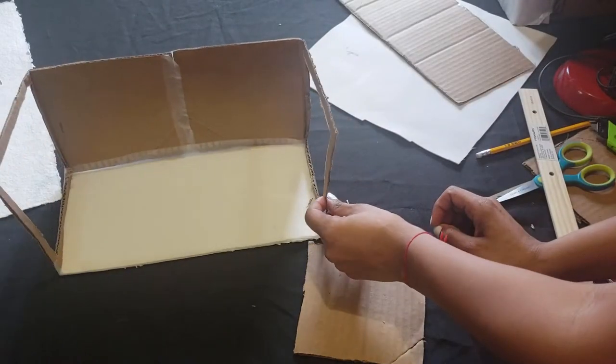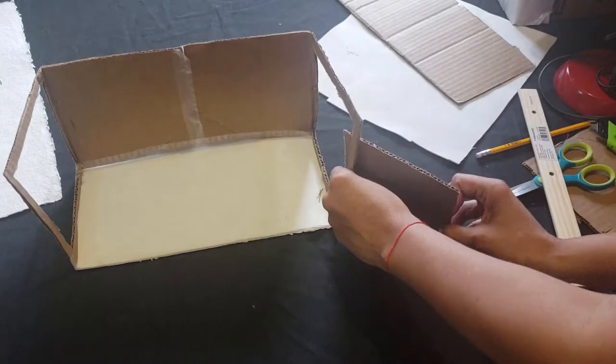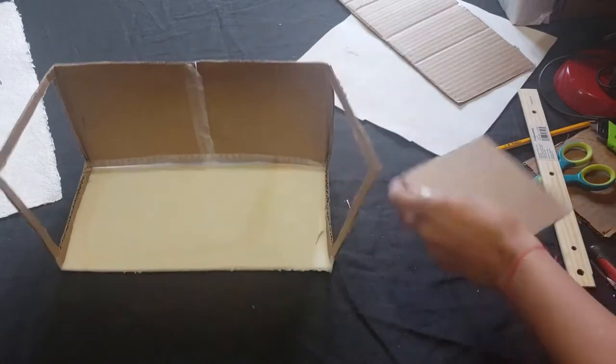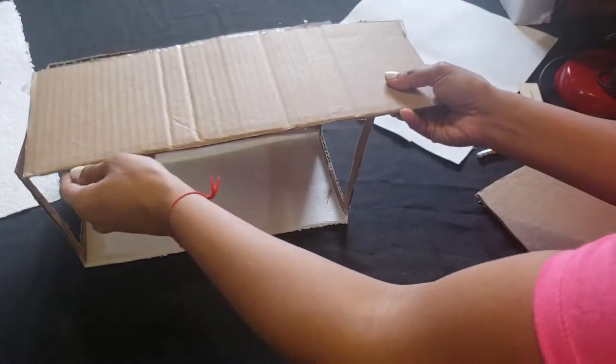This one looks like it's going to be the problematic one because it has a crease in it. So I am going to reinforce it with another one of these. I measured it for twelve inches.